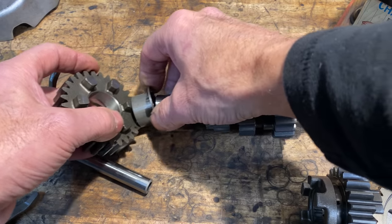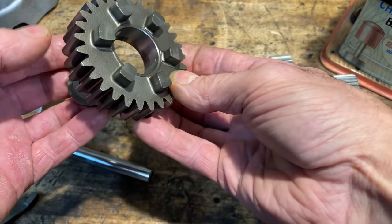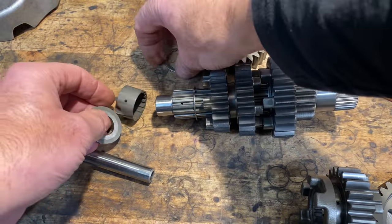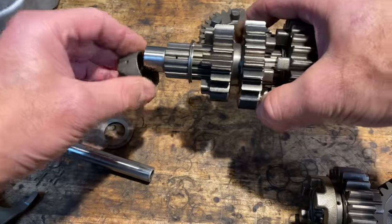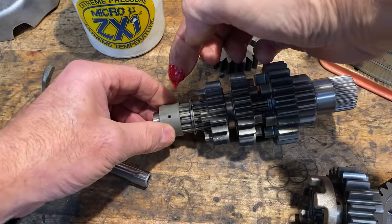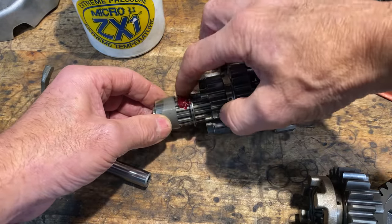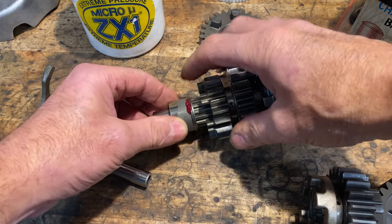With the output shaft fitted, I can now fit the layshaft — this has to be done in two stages. You have to put the spacers, the big gear and the bearing in first into the gearbox casing, then lower the shaft down through them and into the bearing at the back. To make things easier and to hold things in place, I smear a bit of grease on the shaft to hold the bearing and the little spacer shim in place on the shaft as I'm lowering it down. I also use a bit of grease to hold the bearing shim in place in the gearbox casing to stop it from moving around.